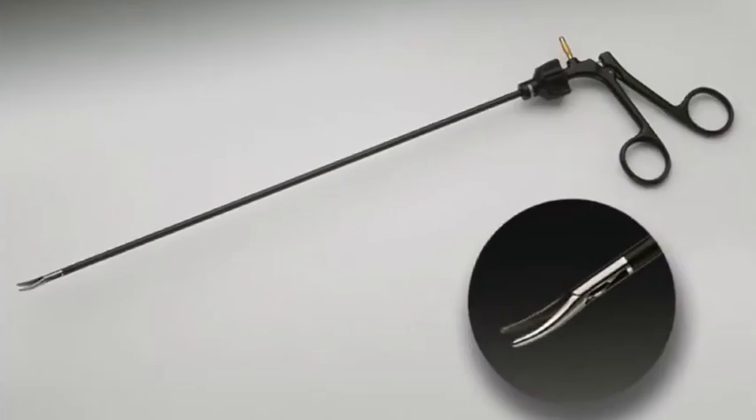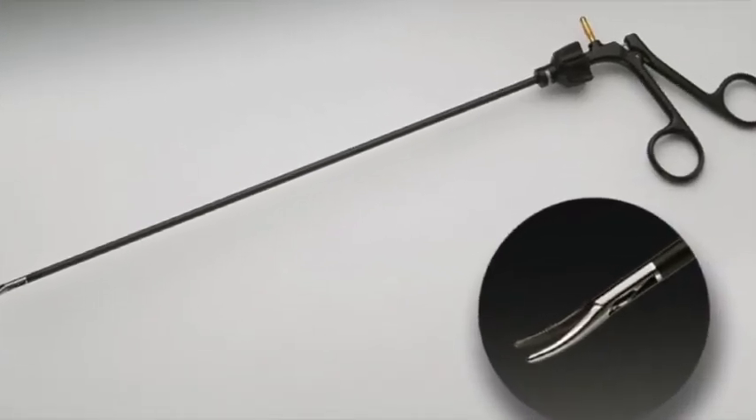Our workhorse in endoscopic cases is the Maryland Dissector. We use it for cutting and dissecting, but also for grabbing different organs. This is the instrument that if you don't know anything else, grab the Maryland and get it on your Mayo stand.